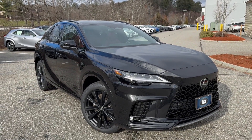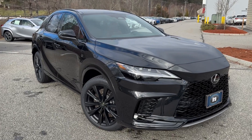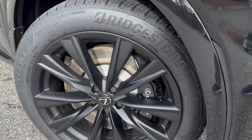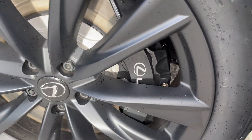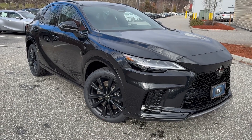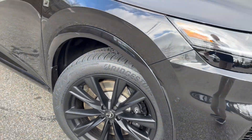This one has a Roja Red F-Sport interior with Alcantara — a really cool vehicle. The F-Sport Performance gives you six-piston front brake calipers in black with the Lexus logo and 'Lexus' spelled out. It also has adaptive variable suspension, so you can change it from a comfort to a sporty ride. These are 21-inch alloy wheels in a matte color, looking great with the black exterior.